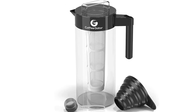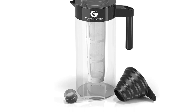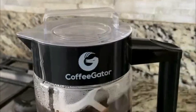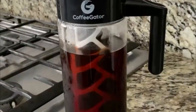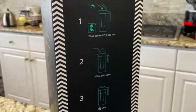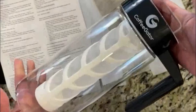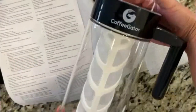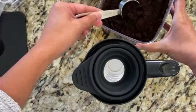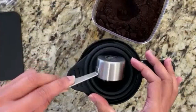The Coffee Gator disassembles easily and the bottom of the filter basket screws off for easy rinsing, though you want to be careful with the thin filter. There was no discoloration after testing it three times. Ground coffee goes into the filter basket, then water is poured over the top through the hole in the lid. The instructions call for about 75 grams of coffee to 1.1 liters of water. The minimum recommended brew time is eight hours, but that wasn't nearly enough for a strong brew — it was quite weak and more similar to tea.